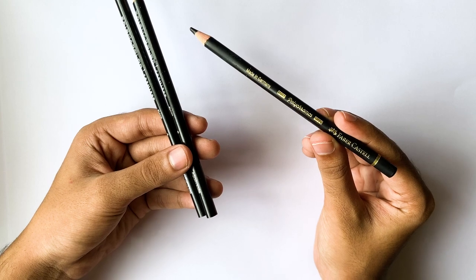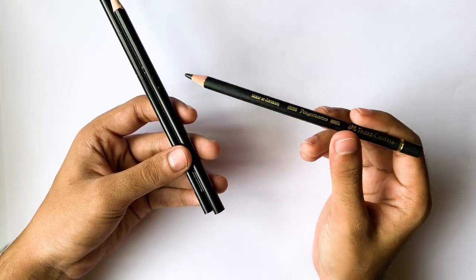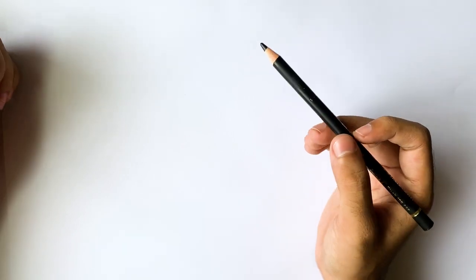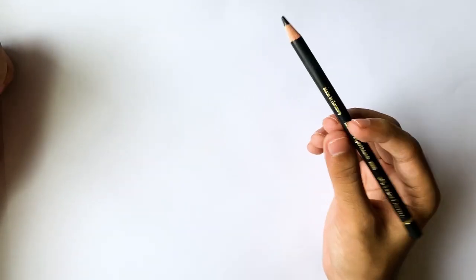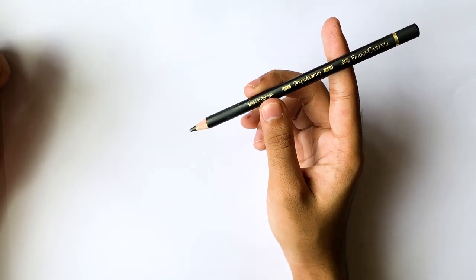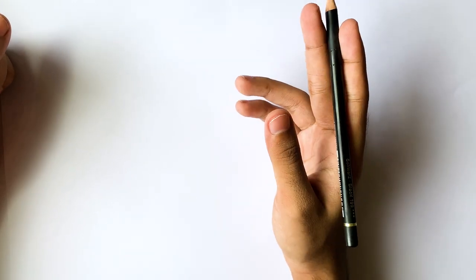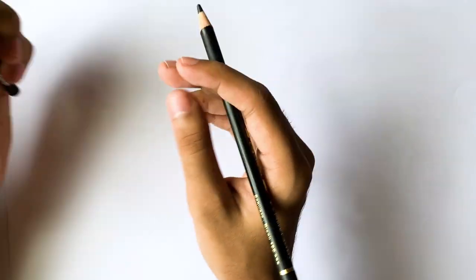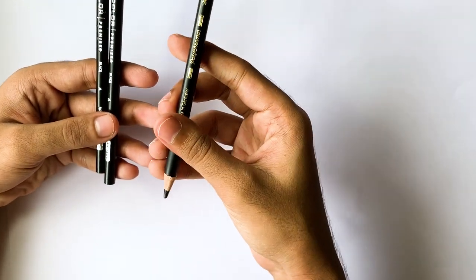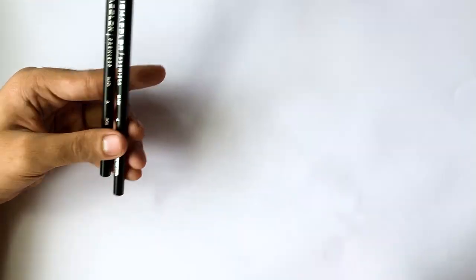This is the Faber-Castell Polychromos, and these are Prismacolor, which I will show you later. Polychromos is basically the best pencil you can get for industrial design sketches. Use this for daily sketching — Prismacolor is also fine, but I would recommend Polychromos. It's my personal opinion, so you can buy both and check for yourself.